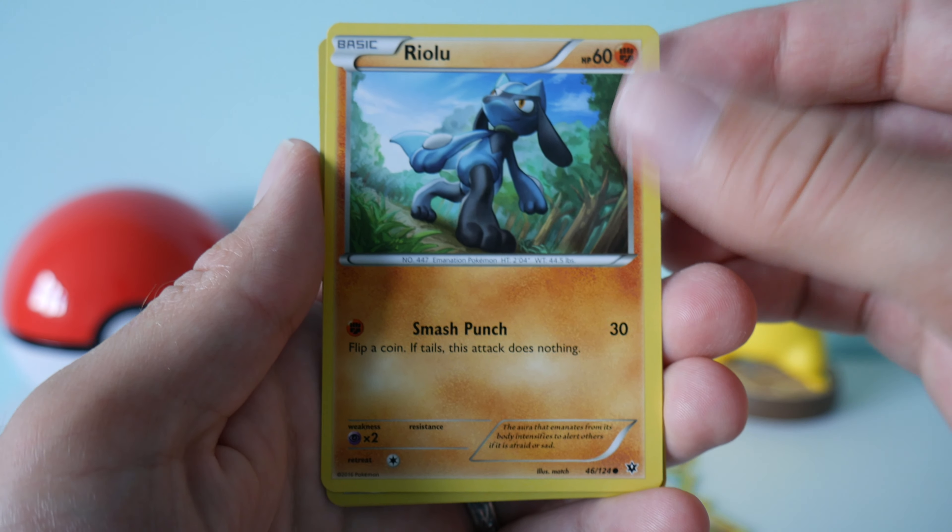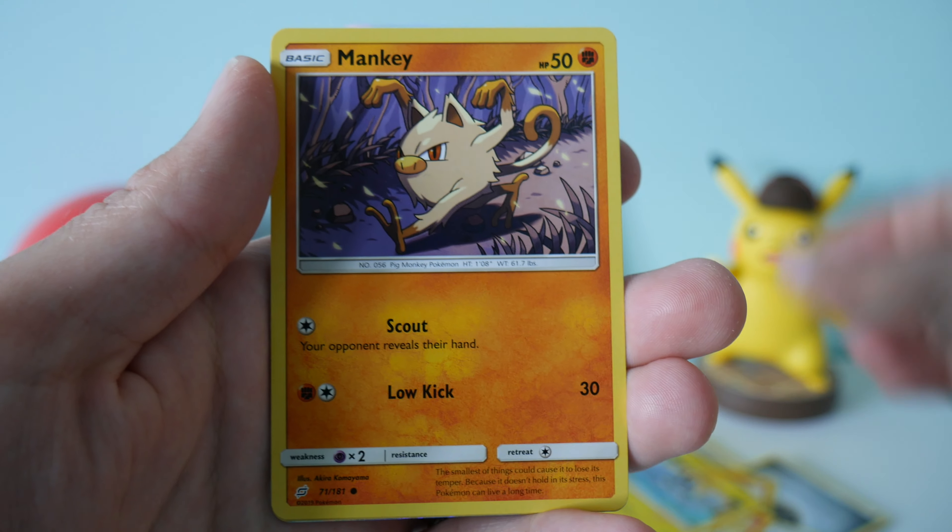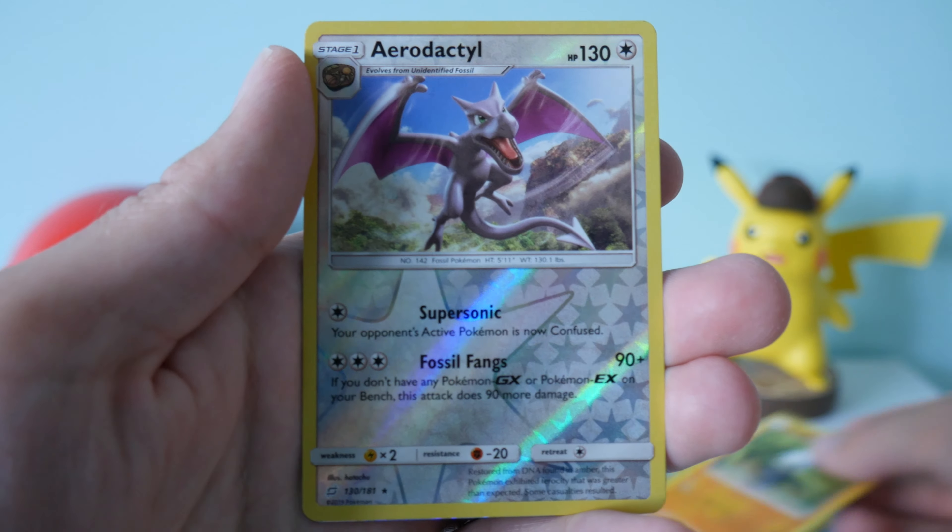So down to the final two packs — we have two Team Up packs. Let's see if we can get something good from these two. It would be amazing if we could get a Tag Team card — I don't think I've pulled a Tag Team card yet. So we have Energy, a Kabuto, Nidorino, Fairy Charm UB, Vulpix, Porygon, Alolan Geodude, a Mankey, Pancham, Reverse Holo Aerodactyl, and — wow — there we go, Tag Team! Pikachu and Zekrom GX Tag Team card. Not the full art, but I will take that. I've not got this one. Very nice.